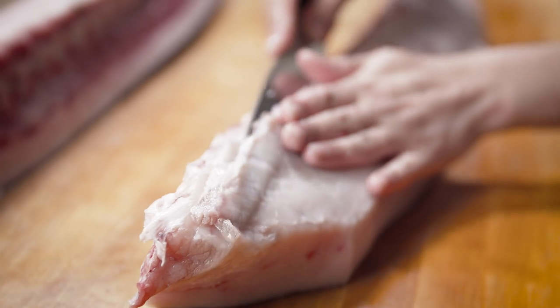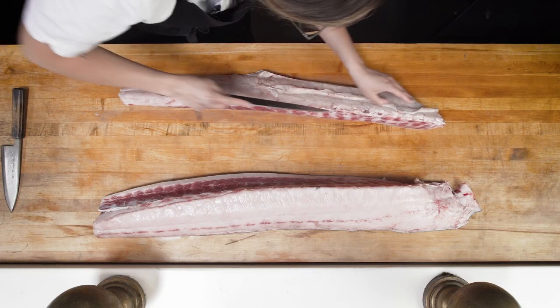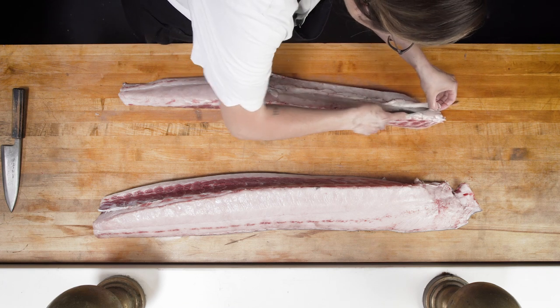Now that I've separated the loin, I'm going to clean it up a little before I remove the skin. I'm going to remove any of this little connective tissue or skin from the belly.